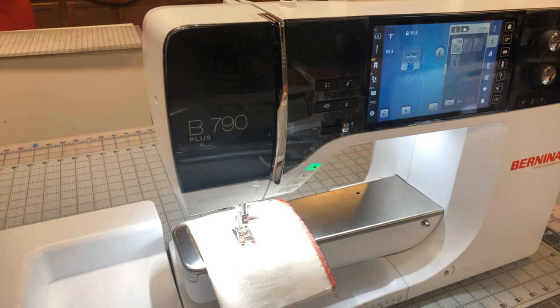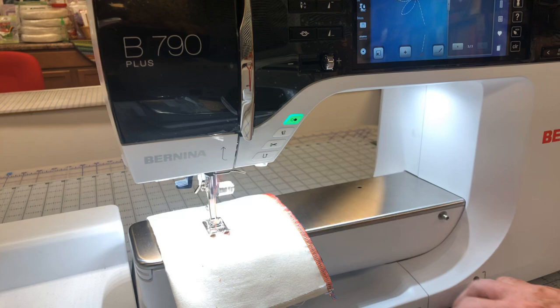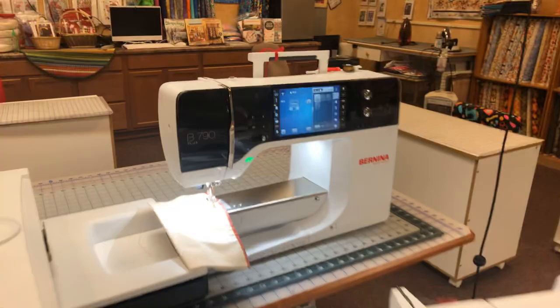Bernina has a wonderful foot control feature — if you kick the heel area of it, it'll do a half stitch, or you can program it with these new models to do features that you want. All of these machines have a wonderful thread trimming button. When you hit the scissors, you can program it to do a securing stitch first, then trim, then lift up — it's secured with a knot and the threads are pulled to the back with a thread catcher under there.